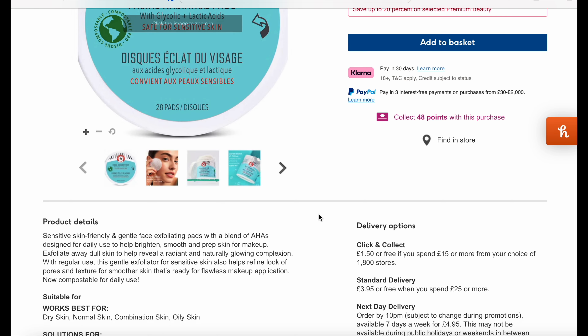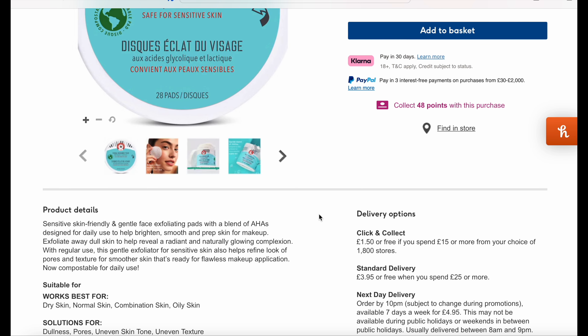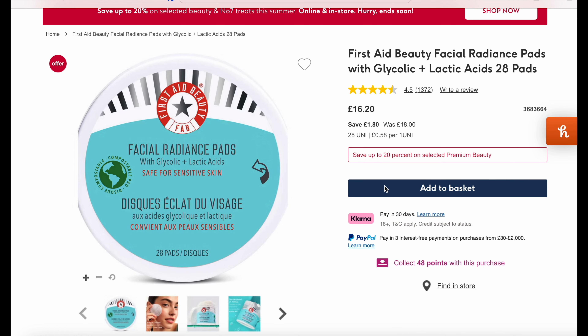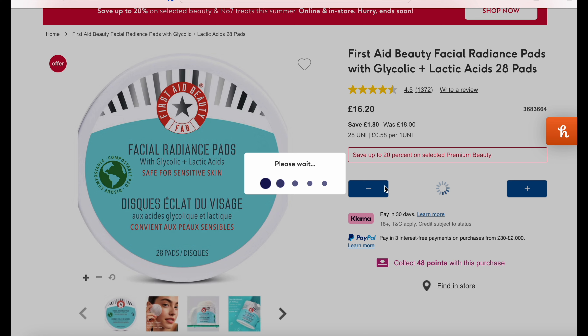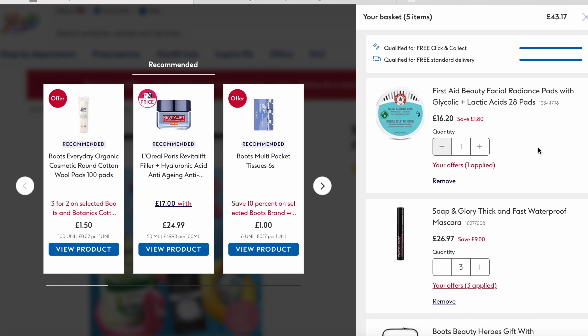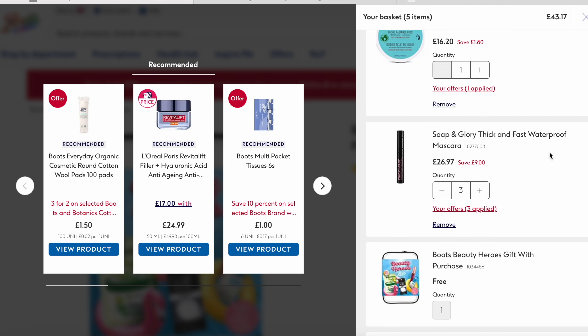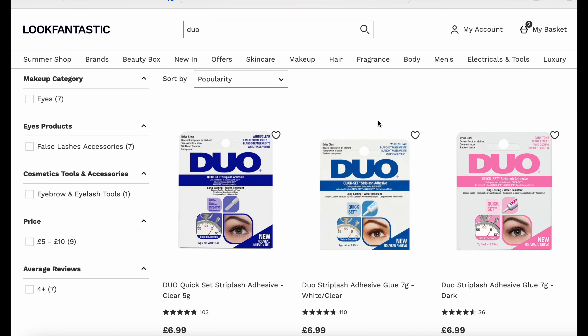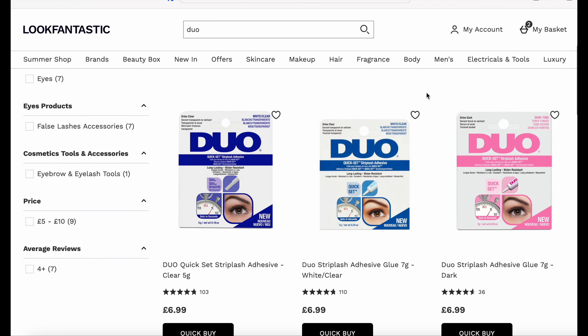Moving on, I'm having a look at First Aid Beauty. I've been dying to try their glycolic and lactic acid pads for so long, so I finally decided to give them a go. They're on 10% off so they're only about £16. I'm picking up the small pack. That basket total came to £43.17 and this was done at Boots.